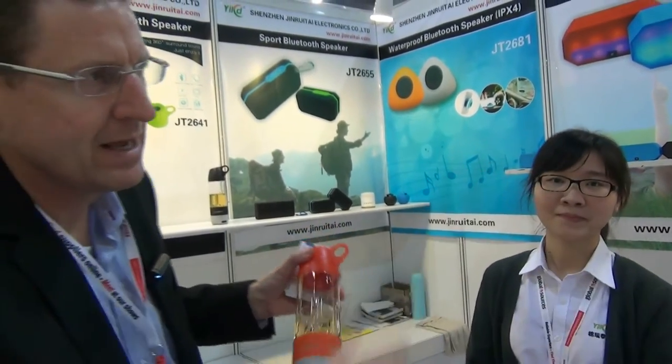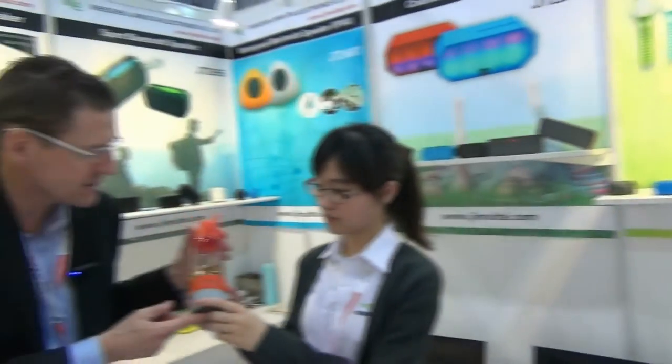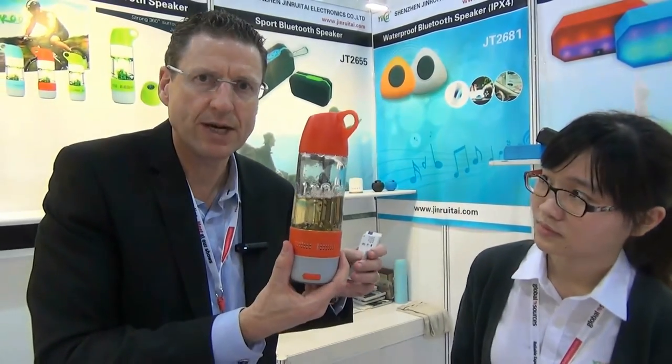So we looked at a few Bluetooth speakers, especially some of the drinking models, going from the $4.20 which is the distance finder unit, Bluetooth from room to room. Then we looked at the Bluetooth speakers at $6 plus. Now we go up to $8 US FOB for this, $500 MOQ. So think about that if that fits your Amazon budget.